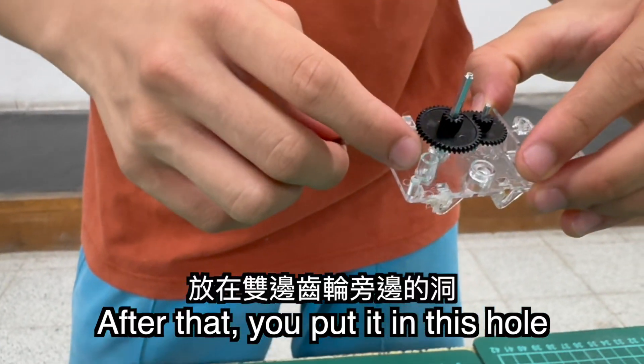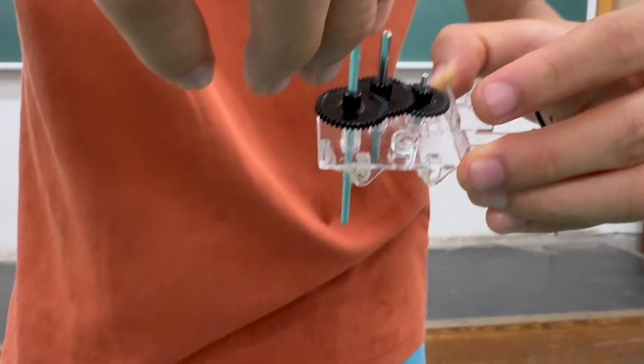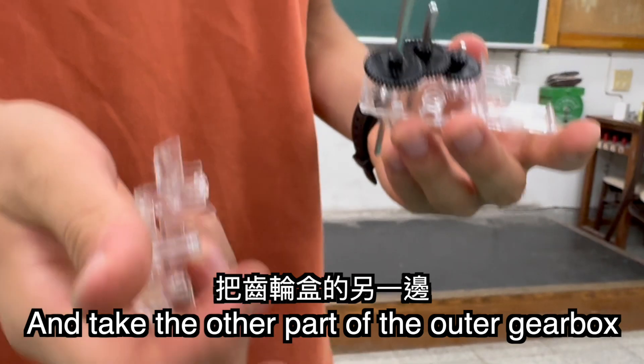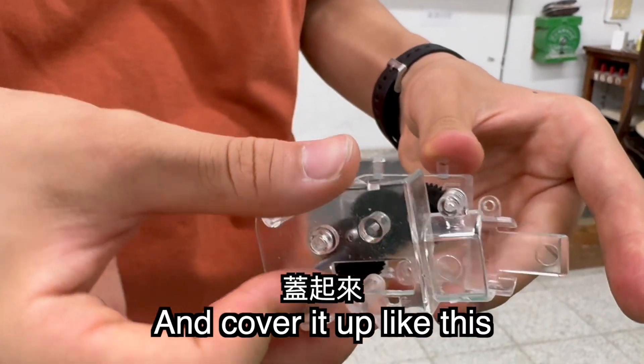After that, you put it in this hole beside the two-sided gear, and you take the other part of the outer gear and cover it up like this.